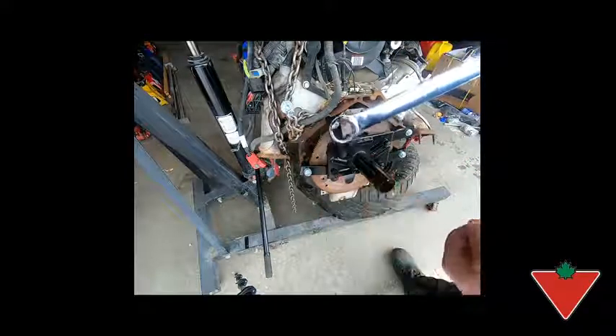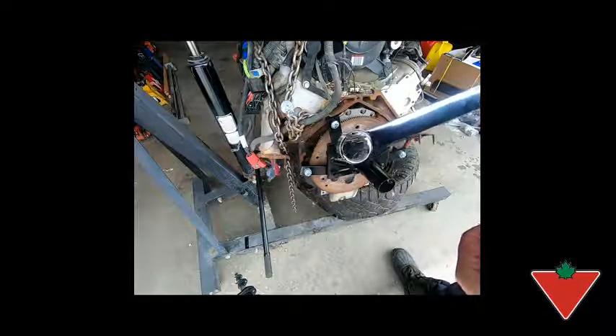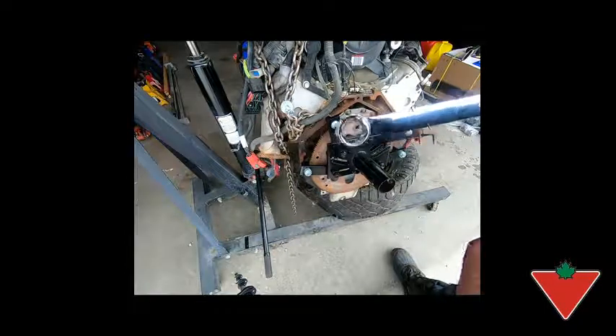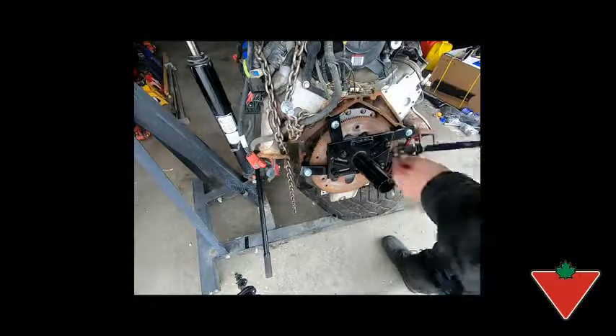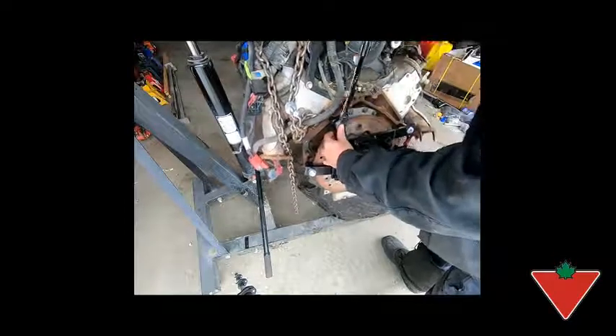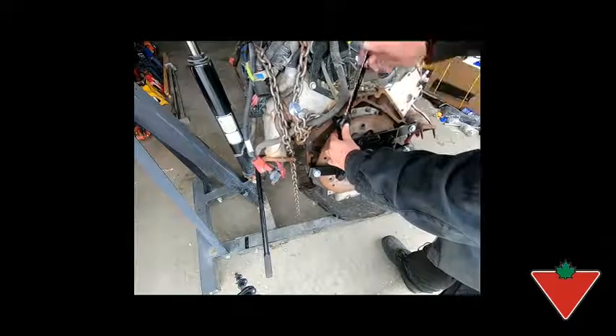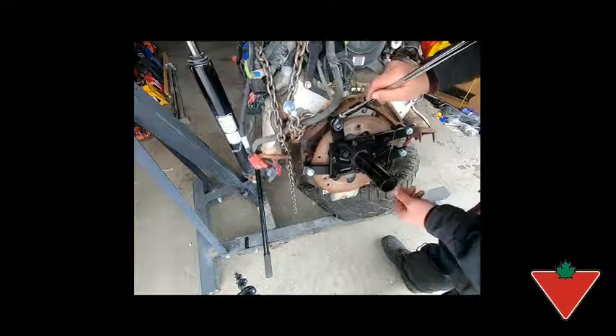The other end of this wrench features a 12-point box end — so both ends are 12-point — meaning they'll fit a variety of bolts, whether it be hex head, 12-point, or whatever. Here's how they work: you put it on, you can set this at any angle you want, great for getting into tight spots.